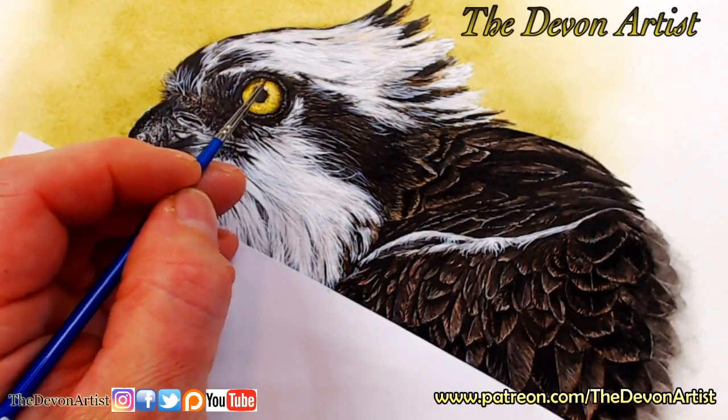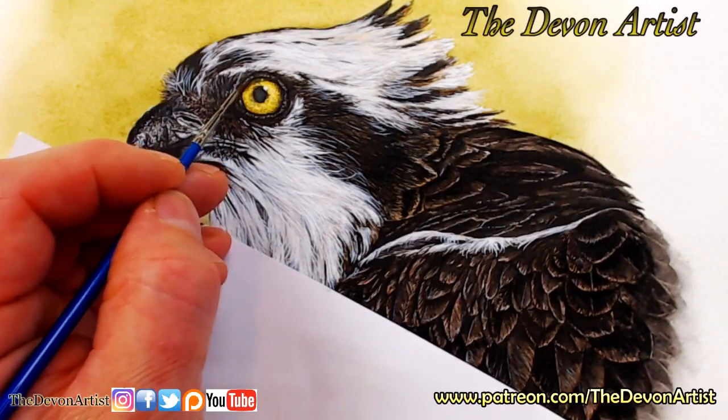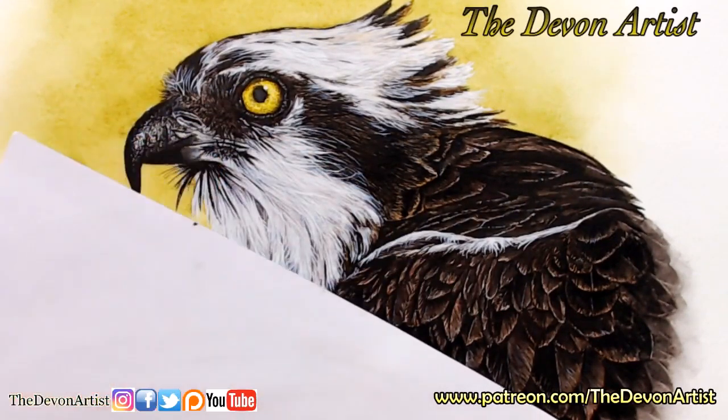That's how delicate watercolor can be. The thing about watercolor though is that you can control it - you honestly can. I can teach you, I can show you how to control it. You know where to find me, so if you want to learn, it's not a problem.